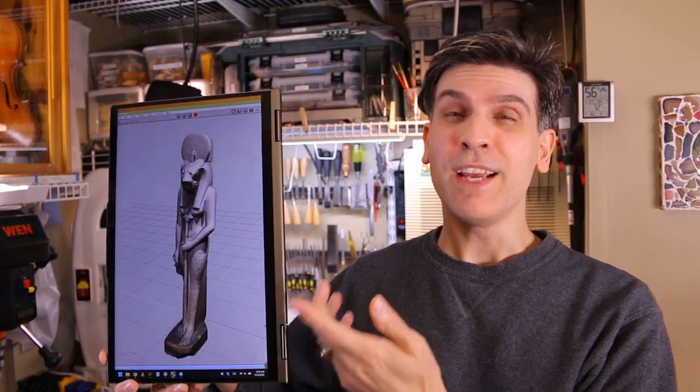Hey folks! In this video we're going to attempt to turn this 3D model of a statue of Sekhmet into a real bronze statue of Sekhmet.